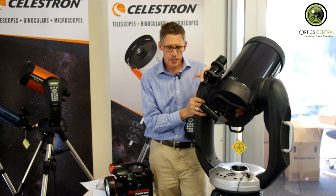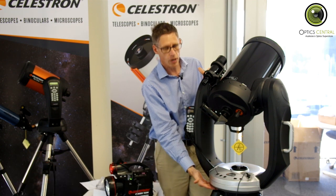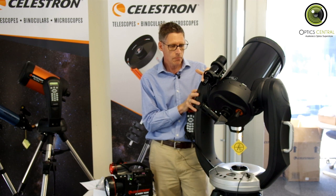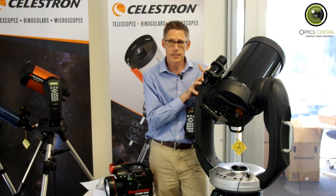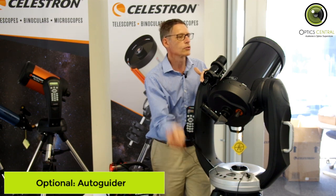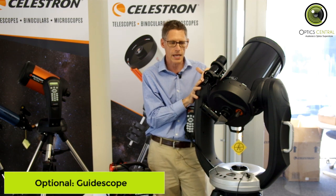The other thing you can get is the wedge. The wedge is an angled bracket which sits underneath the mount and on top of the tripod. It rocks the whole thing back onto the relevant angle for your latitude, turning it into an equatorial mount. For long-period astrophotography you'll probably want the autoguider as well. The autoguider goes onto a second telescope arrangement sitting at the top, and that will mean it tracks much better for your astrophotography.